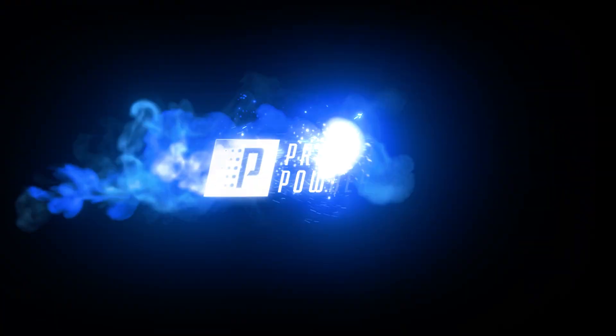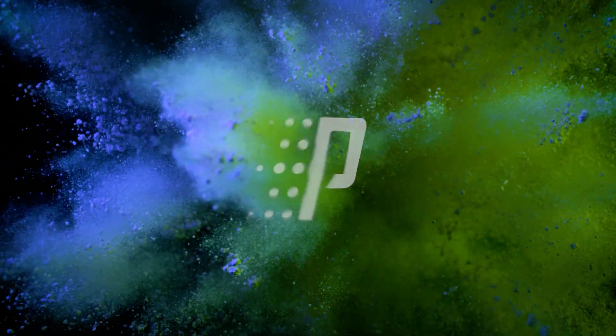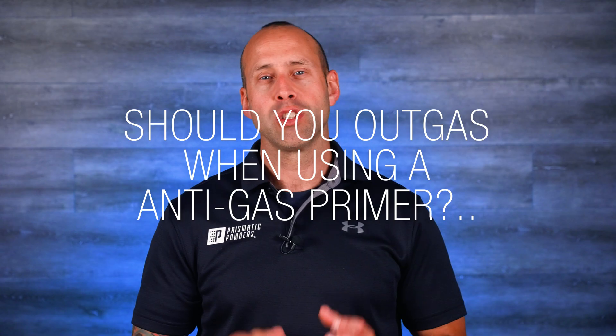Hey everyone, Chell here with Prismatic Powders, and today we're discussing anti-gas or outgassing primers, specifically addressing the question of should you still outgas your parts even if you're using an anti-gas primer.